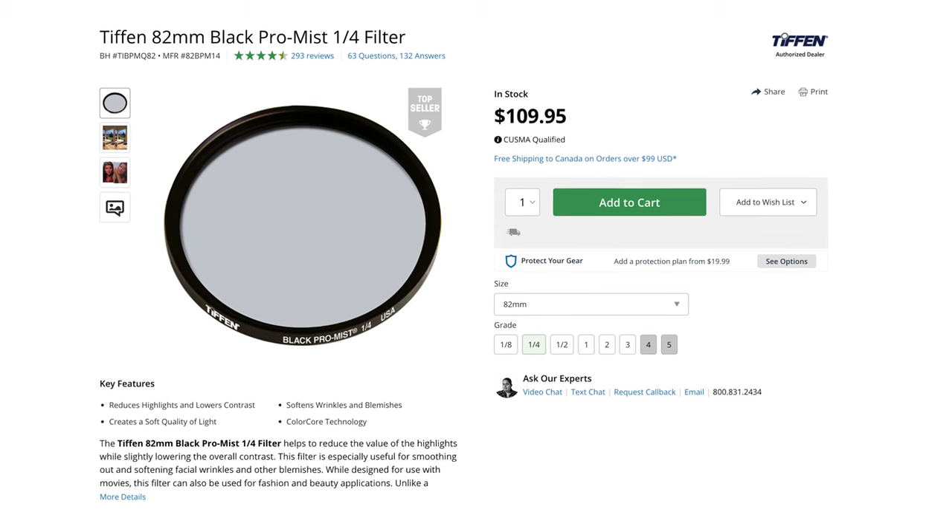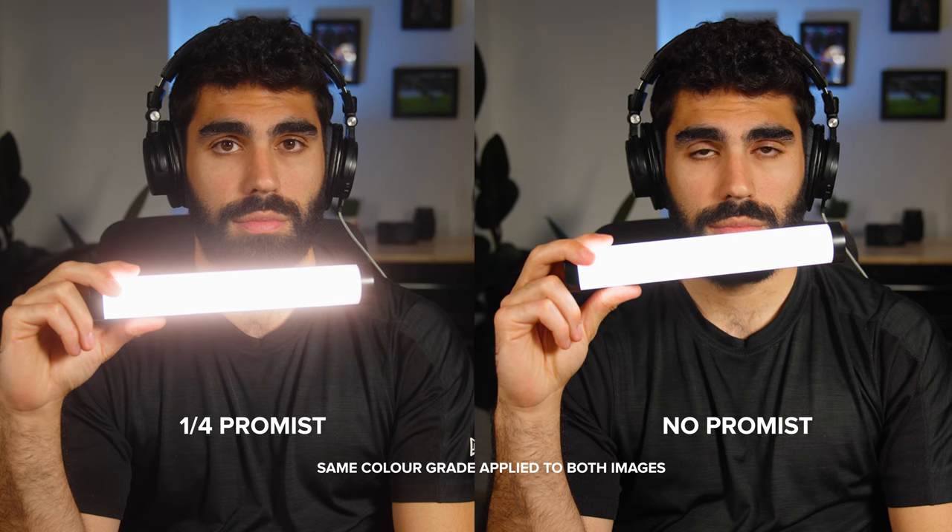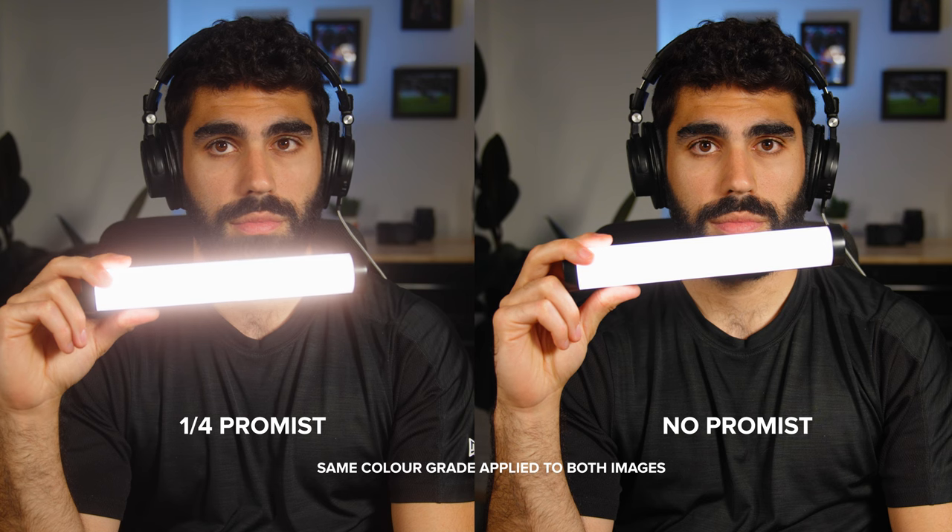The ND filter is easy to pop on and off. I have the 82mm thread size and some step-up rings so I can get to the same thread size on every camera. I also have the Tiffen Promist Filter, with one on each of the cameras rolling right now. It looks like a clear filter, but it gives your shots more of that glowy, dreamy look — if you shoot into a light you'll see it bloom and the softness is very evident without losing sharpness. I use the quarter-strength Promist. A lot of people use the 1/8 strength, but I got the 1/4 to be a little different, and I liked it so much I bought it twice.